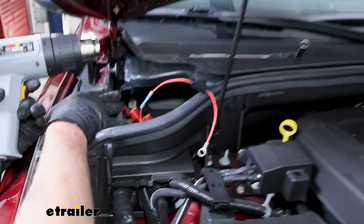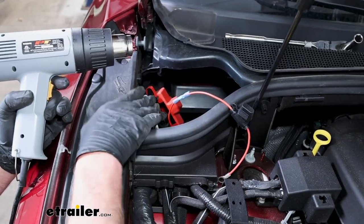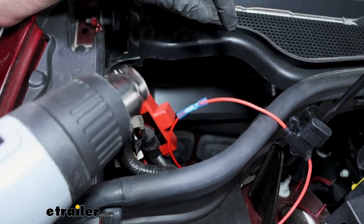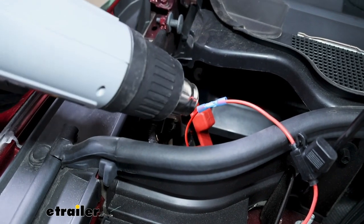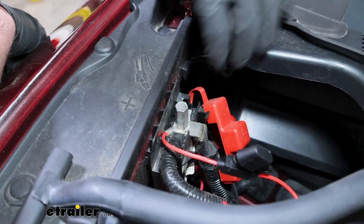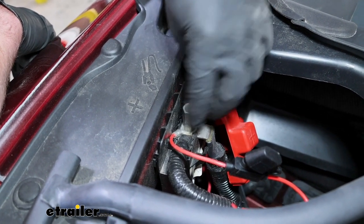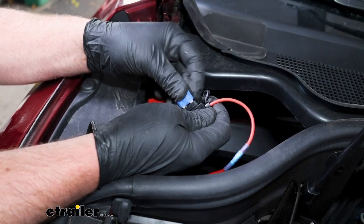In the engine bay on the passenger side, that's where our power wire came up. I took the included fuse holder, removed the fuse from it, and used the butt connector to connect it to the power wire — this is a heat shrink butt connector, so seal up the ends with a heat gun. Then hook up the fuse holder to the battery. Under the red cap on the battery terminal there's a 13 millimeter nut. Remove that nut, slide the ring terminal from the fuse holder over it, and tighten the nut back down. Then place the fuse into the holder.